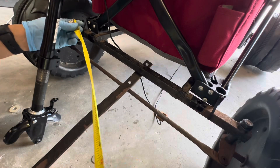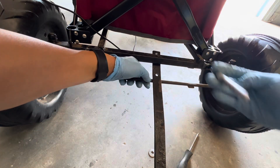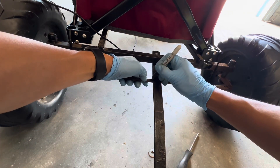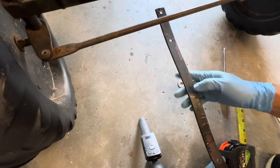I'm going to measure the center point. I have to make three cuts — one, two, three.